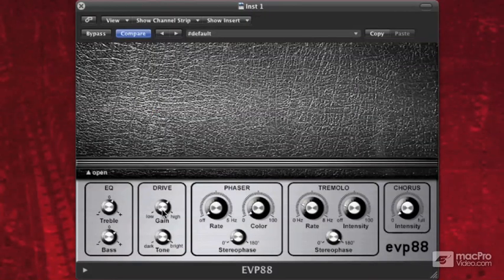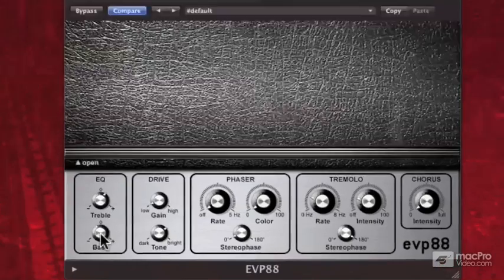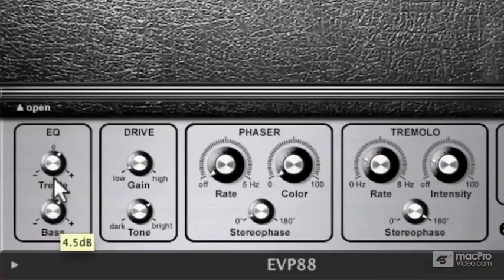On the EVP-88, this is our front panel interface. Down at the bottom we have some EQ — basic treble EQ to make it brighter or not so bright — and you can add a little bass. Next to that we have Drive, which is basically kind of like distortion. You can really make it bitey and gritty.